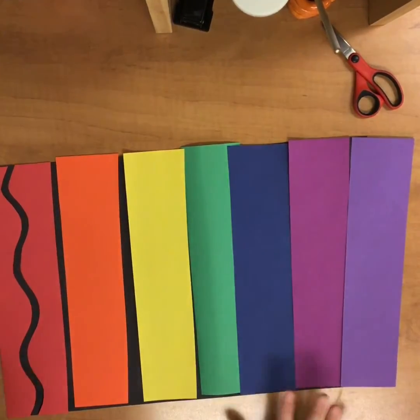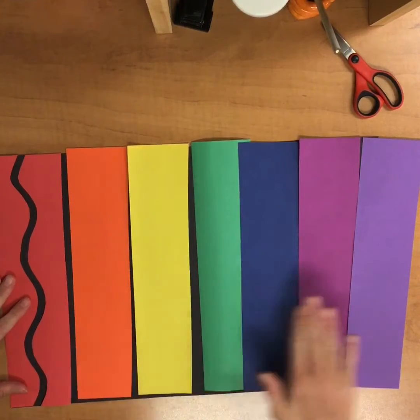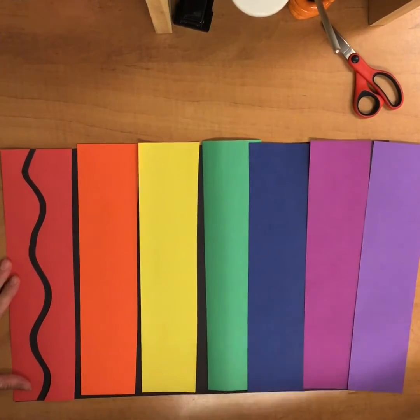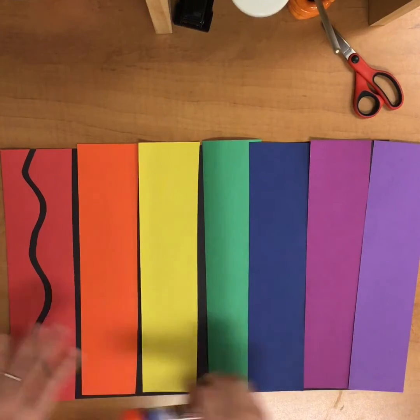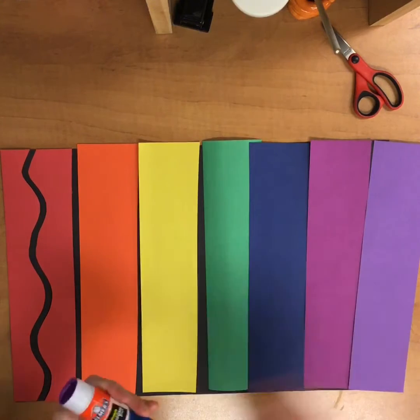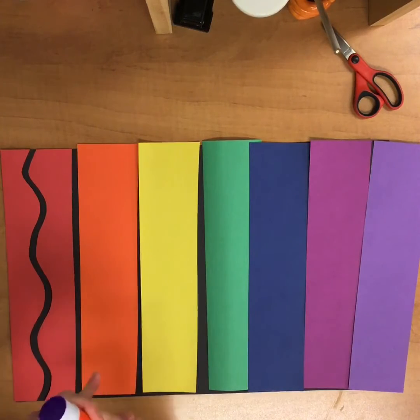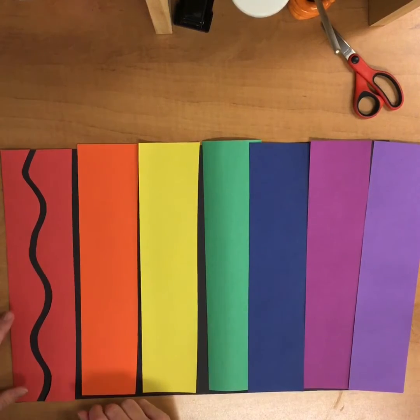We've learned about Roy G. Biv and his magical rainbow, and we know that the colors go in order in the light spectrum. So we have a big black piece of paper, and we are going to cut these colors in different types of lines — wavy, zigzag, straight.